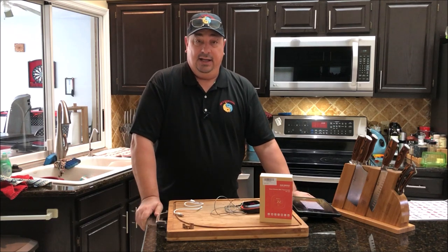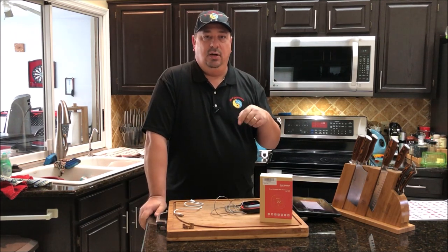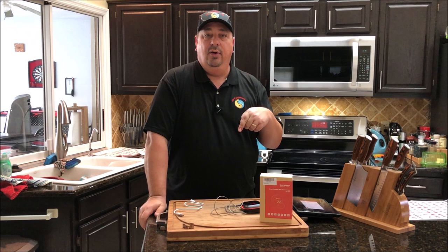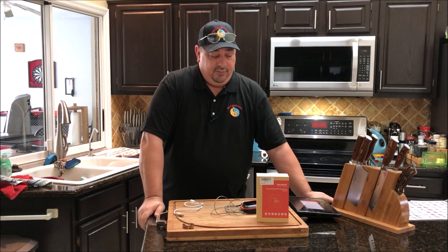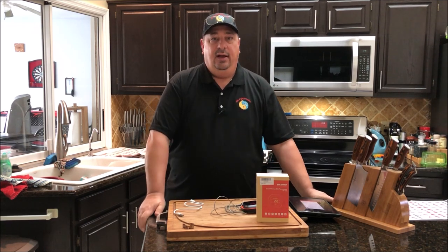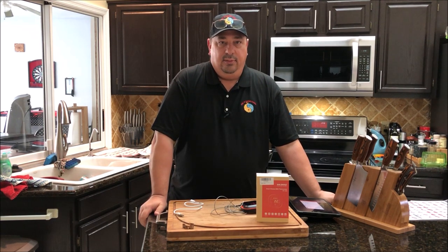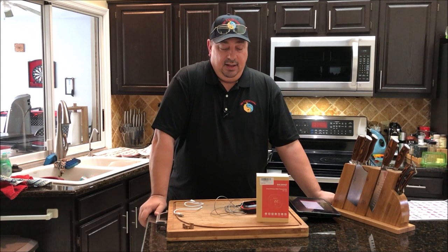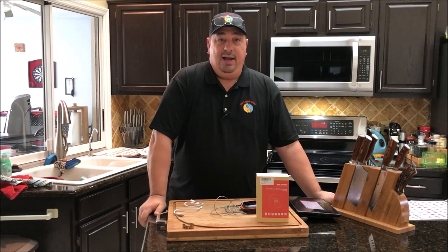Other than that, it works great so far. Make sure you check it out — I'll have a link to it in the description below, and it's also in my Amazon store. I've had no problems with it and I really like it. Compared to the old Mavericks and old radio frequency thermometers, this is hands down a lot better — I could say it's 200% better than any of the old Mavericks I've ever had.